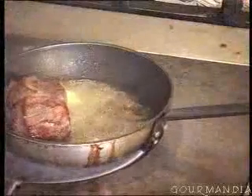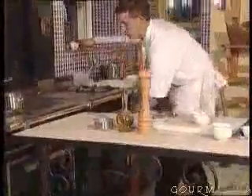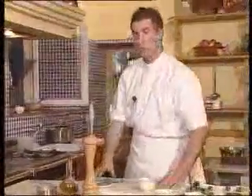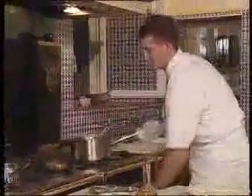Now we flip over the fillet, which is now well browned, and we finish frying this side. Then we finish cooking the fillet in the oven, turning it over every two or three minutes. The fillet is now done — it's been in for 10 to 15 minutes depending on how well the customer wants it cooked.